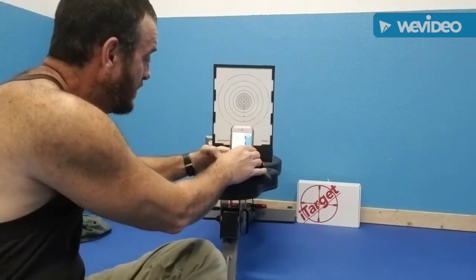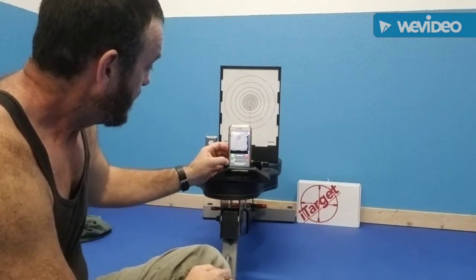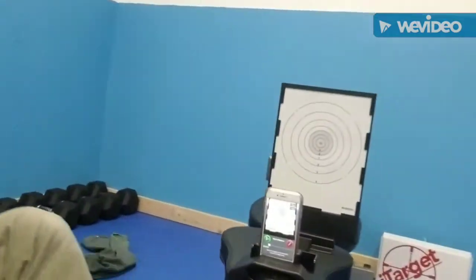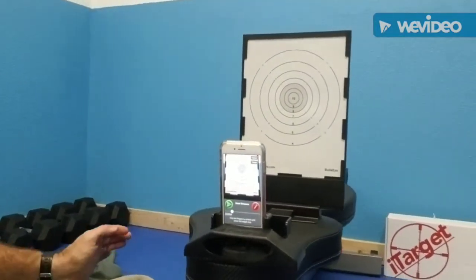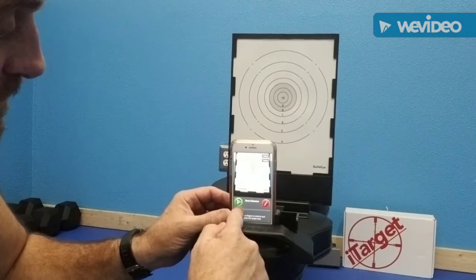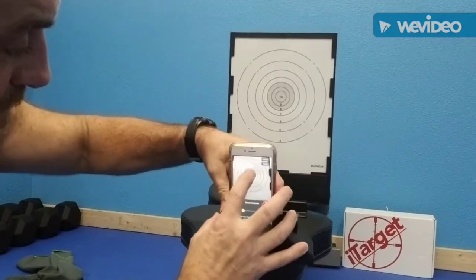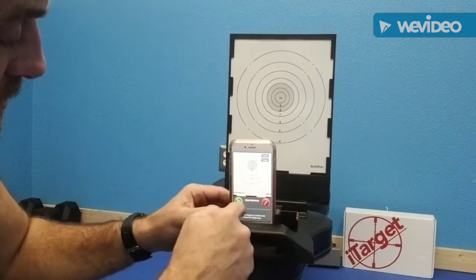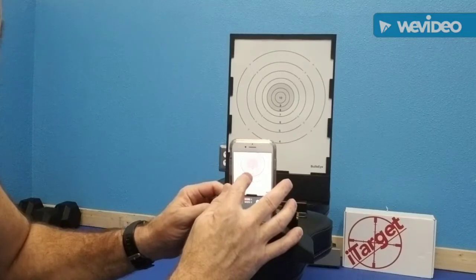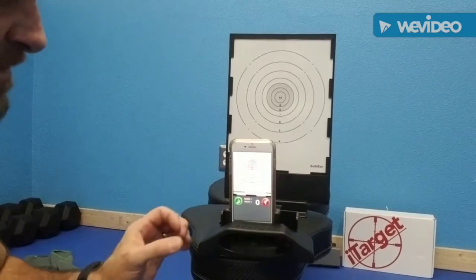Push continue and now you put the phone in the little spring-loaded cradle they've provided — it's a lot like a vehicle mount. Center everything up, you can zoom in or zoom out. You want to get it centered on the target, adjust just a little bit to get it where you need it, then push the green button to center the target aperture for the phone on your target. Now everything's good to go.